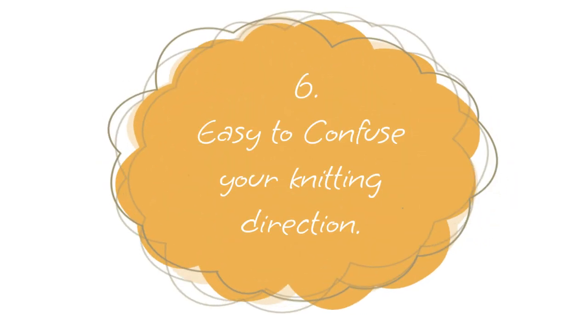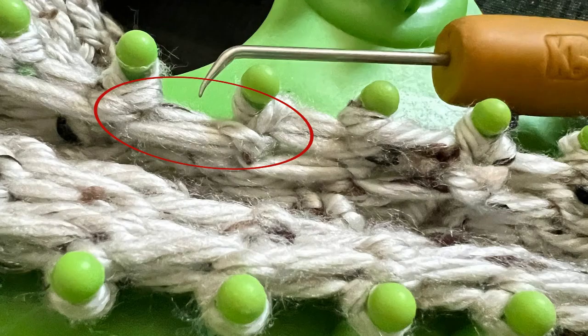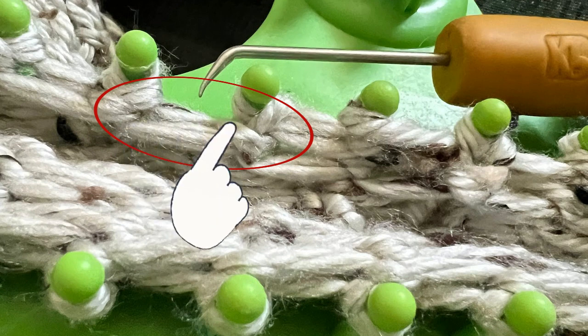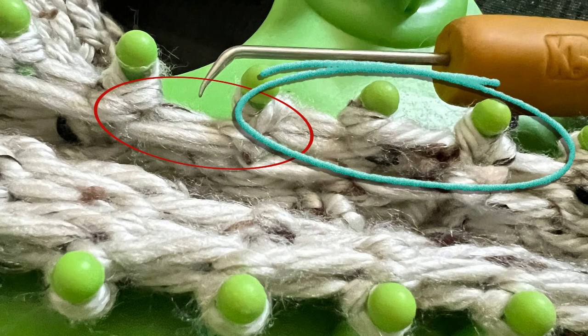Number six: you can get confused about direction and turn before you're supposed to, which gives you a gap in your knitting — like right here. You should be able to identify where this happens so you can take it off and re-knit. You can see where there's an extra line in the fabric that appears on one side but not the other. You would need to undo that stitch and re-knit it.